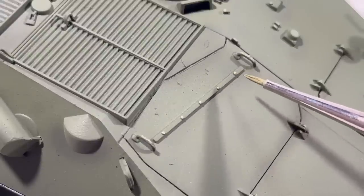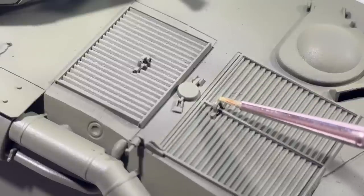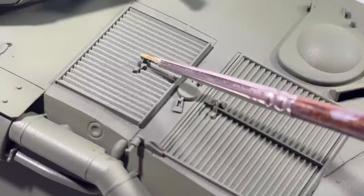Properly thinned paint, nice brushes, and magnifying glasses really make this a lot easier than it looks.